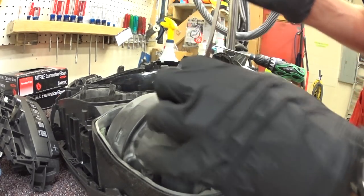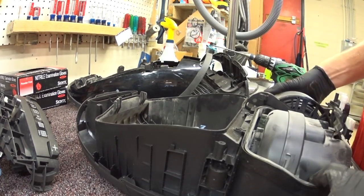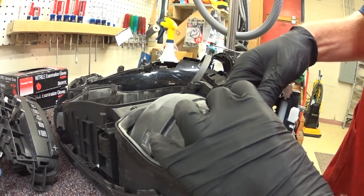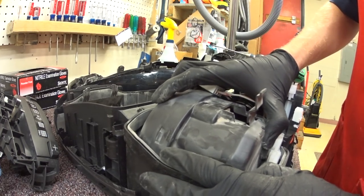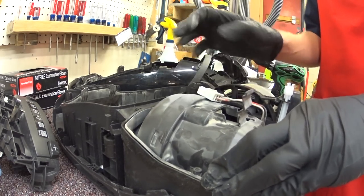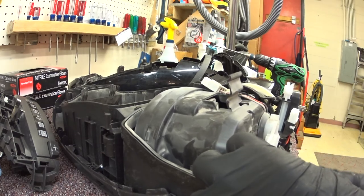So a lot of people think it's okay to just blow out the inside — they don't understand that you have to take this apart down to the motor to clean it. Sometimes I will take this motor apart and clean it. Sometimes I will actually replace the motor when this happens, depending on the situation.